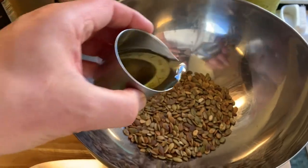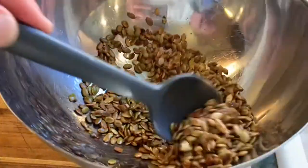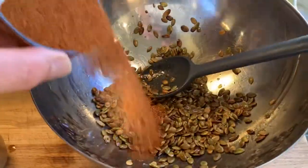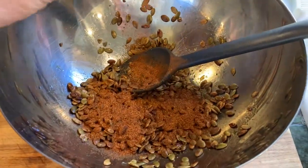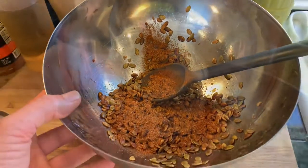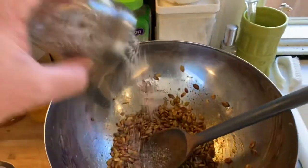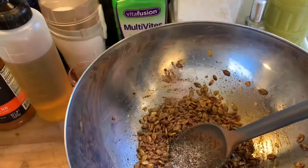Next up is all the avocado oil. I have about a tablespoon in there — I could have used a quarter less, but I think it's okay. We have about a tablespoon of the taco blend. I'm going to add some salt and pepper next. It's delicious.